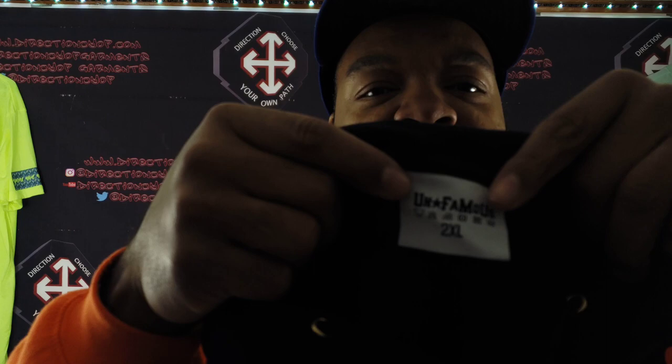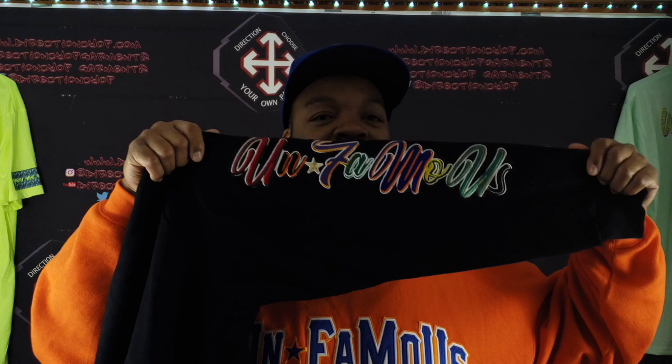Let's look at the care label — looking real nice, got 'Unfamous' on it, 2XL. I requested the 2XL so I can try this joint on. And here's the Unfamous logo on the right sleeve. Now y'all remember — I had wanted that Chanel design, but they were having a problem doing the Chanel with the embroidery.